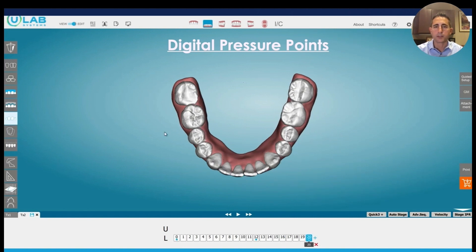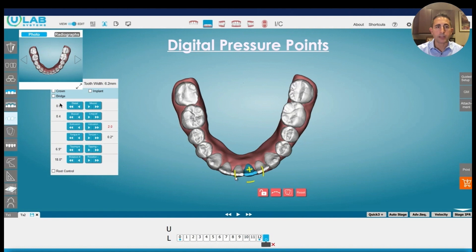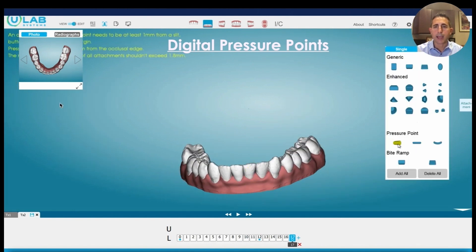If you looked in the mouth, you might see that the aligner is sticking out a little bit in that area. But we still have the ability to place force on these teeth. We have a lower left one here that is rotated — it's supposed to be straight according to the software and what we set up initially. We're going to go ahead and add a keyframe, just like we talked about before, to overcorrect the rotation. And if we want to increase the force even further, we can add pressure points.